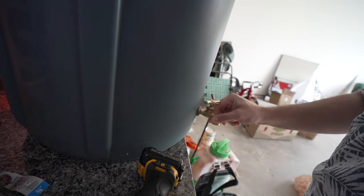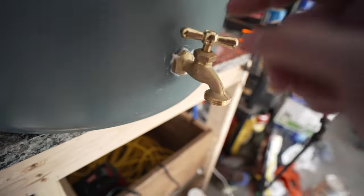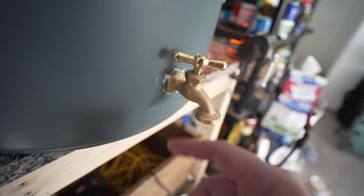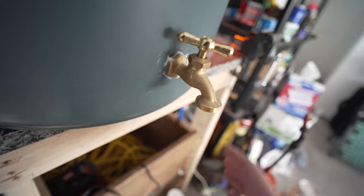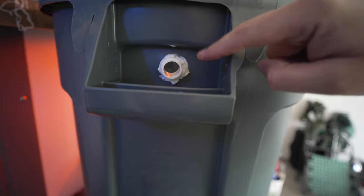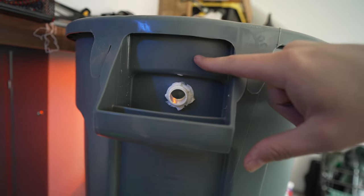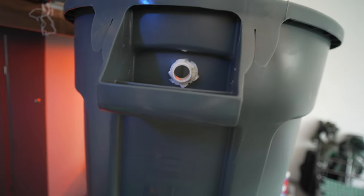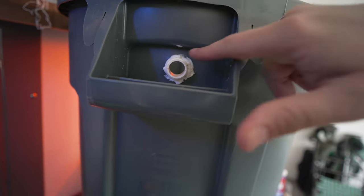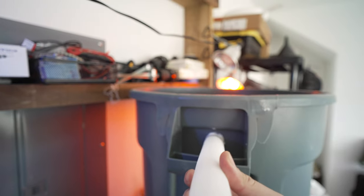I drilled a nice clean hole and have clearance to turn it on and off. I went ahead and applied the plumber's caulk — it's not a clean job, but it provides some sort of seal to keep it watertight. Up here is going to be the overflow. I maybe could have put it a little bit higher, but I just put it here and we'll run with it. I also applied the plumber's caulk in there.